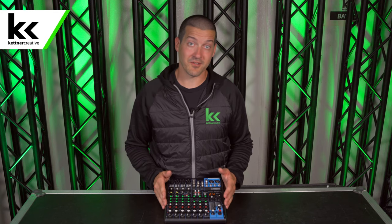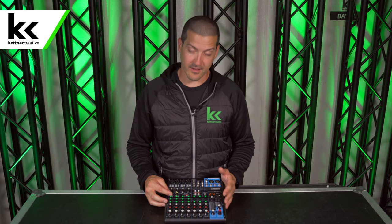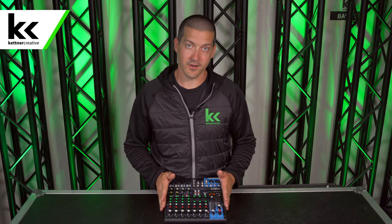A one knob audio compressor is increasingly common in small analog audio consoles like the one in front of me today. In order to demonstrate how this compressor works, we're going to show you how it works on a digital audio console, and then take what we learn over there and bring it back to this one knob compressor — showing how it works by reducing all the factors on a digital audio console to a single knob on this analog audio console.